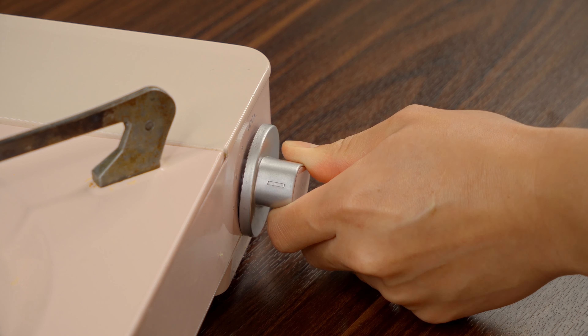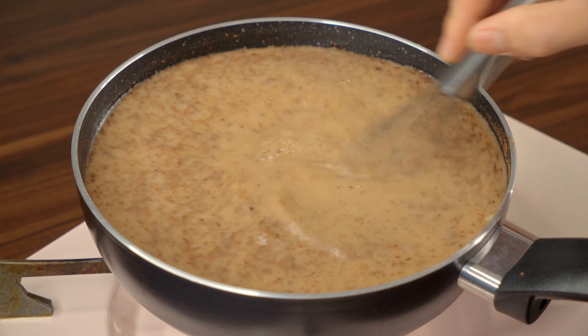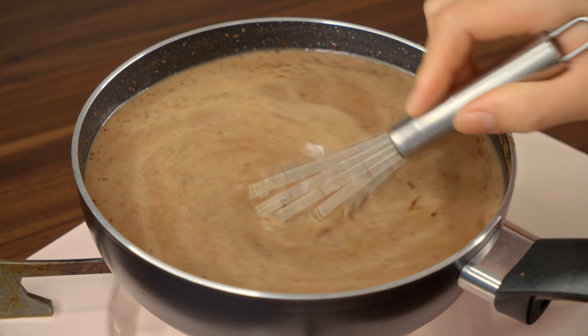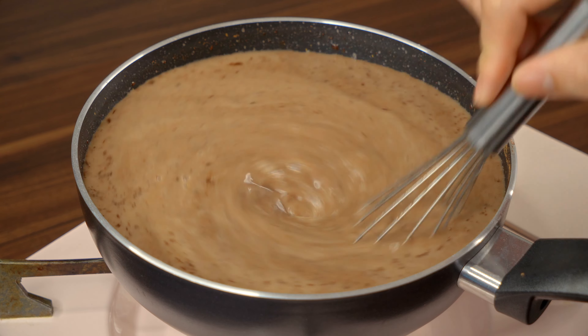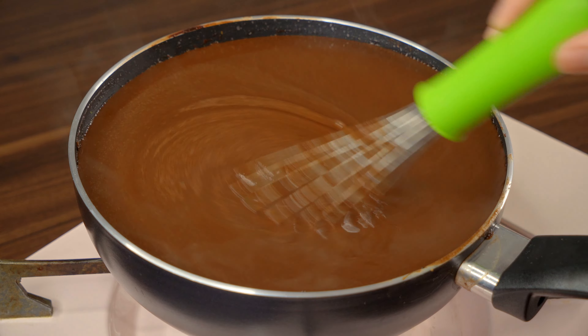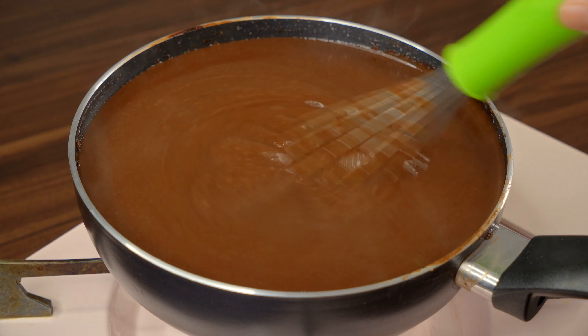It's a very beautiful color. I'm not sure if you use it — I'm not sure if you're a little bit. Let's go.